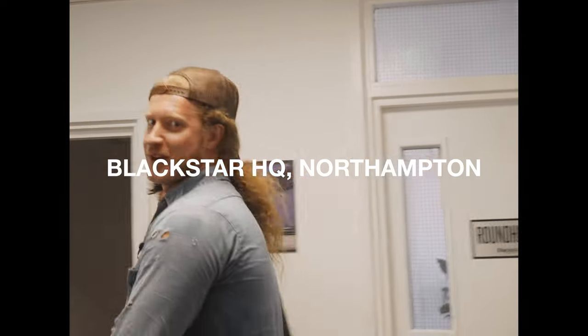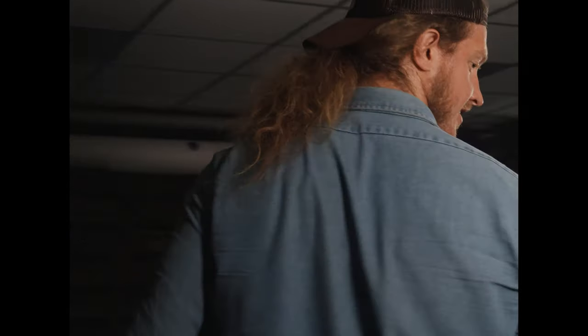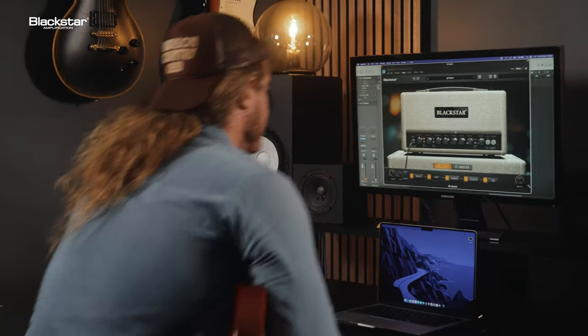Let's do it. Are we ready? You're ready. Let's go. All right, here we go. That looks cool — it literally looks exactly like it. So far, so good, my man.